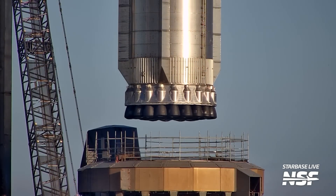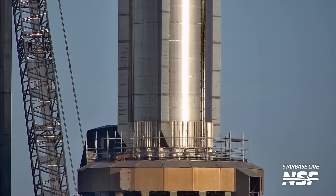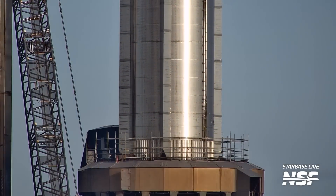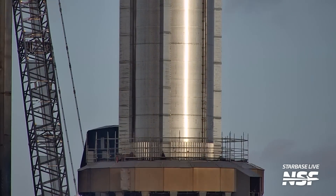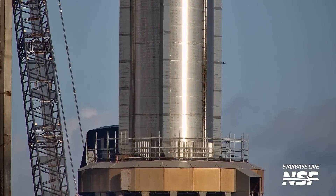There are the 33 Raptors and their heat shield and their booties, lowered into the mount. Some fine adjustments there to get it into the exact right position — you can see a drone briefly: hi drone, bye drone.